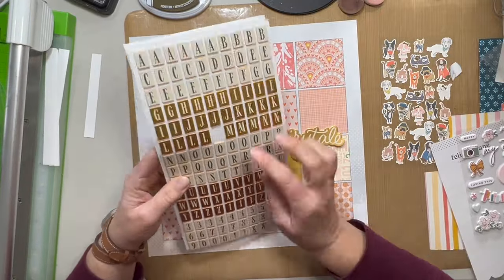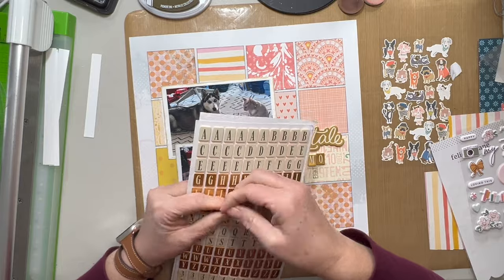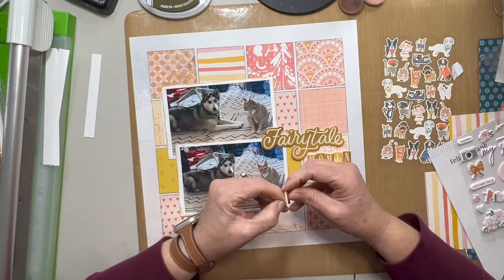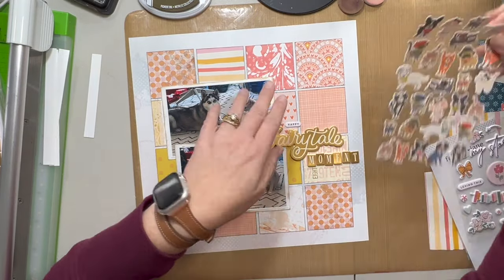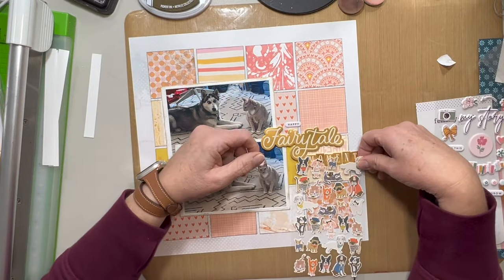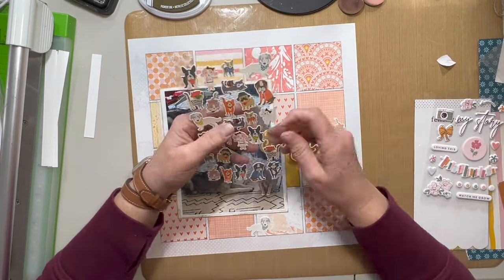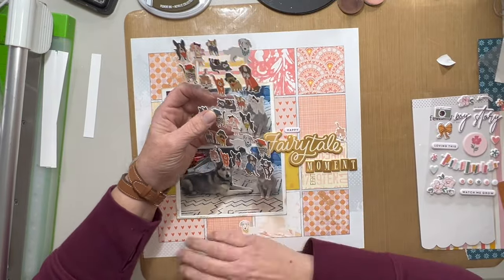My other friend Mo gave me these awesome Thickers that I'm using — actually both packs. The one that says 'fairy tale' and this pack that has the gold and the cream color on it. So my title is going to be 'happy fairy tale moment,' because this is definitely not a normal occurrence for these two sitting so close together and not bothering each other. I had considered going with 'Christmas miracle' since these were actually taken on Christmas Eve, but I don't really need it to be Christmas because there's nothing really Christmasy in here. I really liked that foam sticker that said 'fairy tale,' so I thought I'd just go ahead and use that.